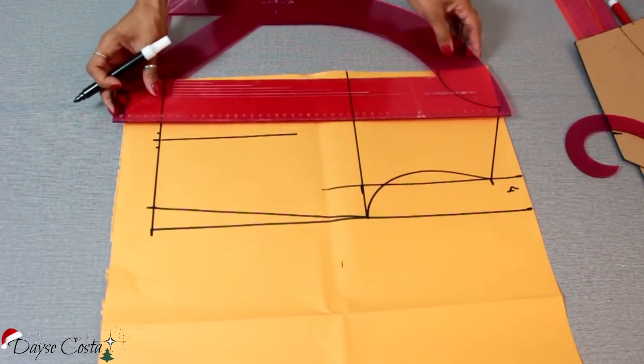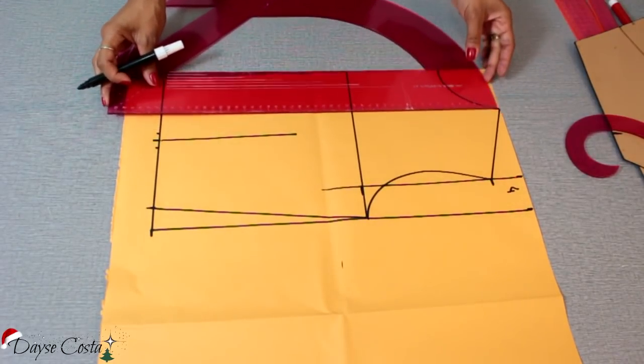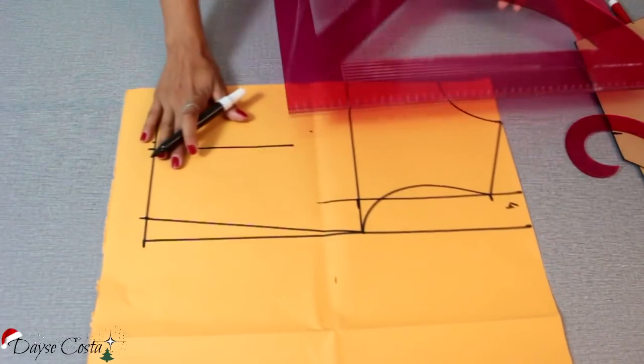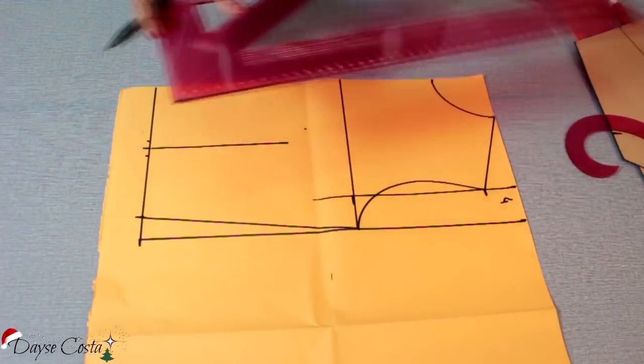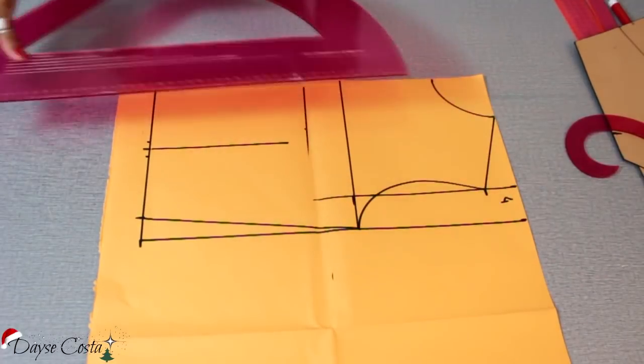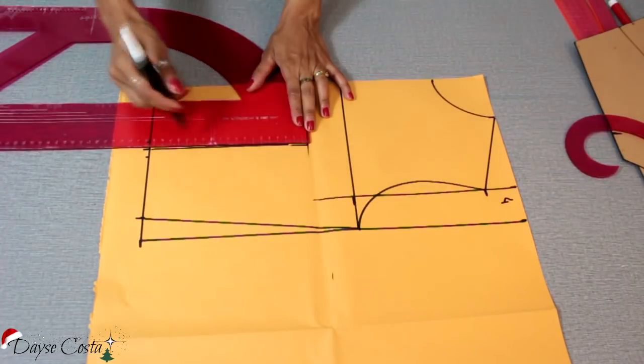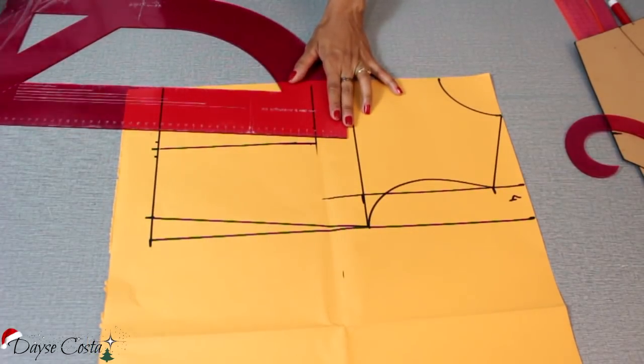Eu vou medir aqui a altura do meu busto, que é do ponto mais alto do ombro até o meu mamilo. Eu tenho 25 centímetros de altura de busto. Vou jogar essa linha aqui pra poder marcar certinho, que é a altura da minha pence — ela tem que terminar aqui.